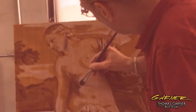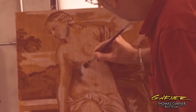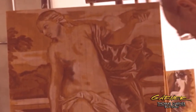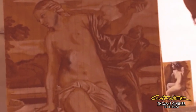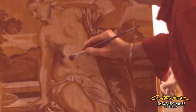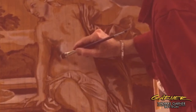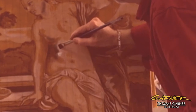Once that's set up or even once it's dry, you can come back with your white and we're building up again. So put my white down there, put it next to that area, put it next to that area. It's always a good idea to move around when you're painting. You want to try to pull up your whole painting together.